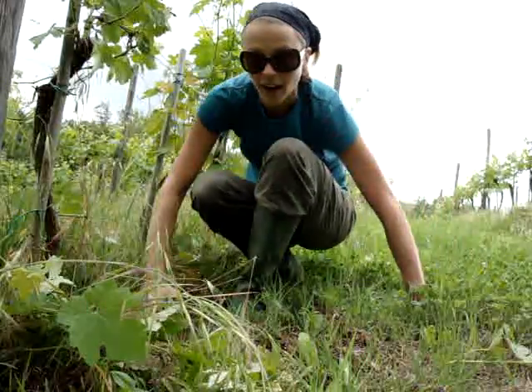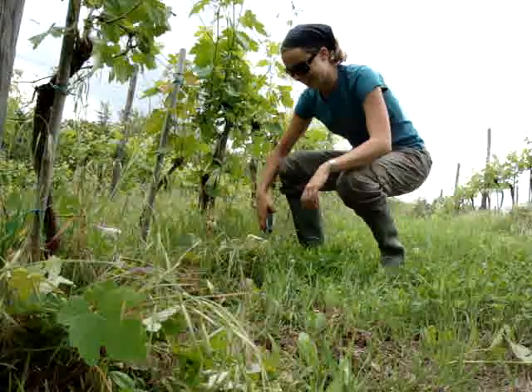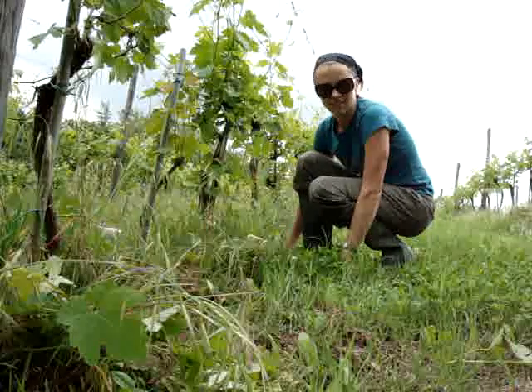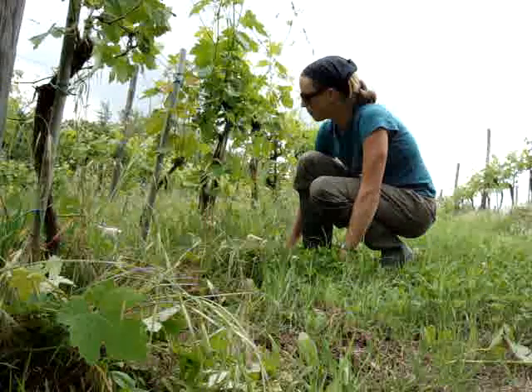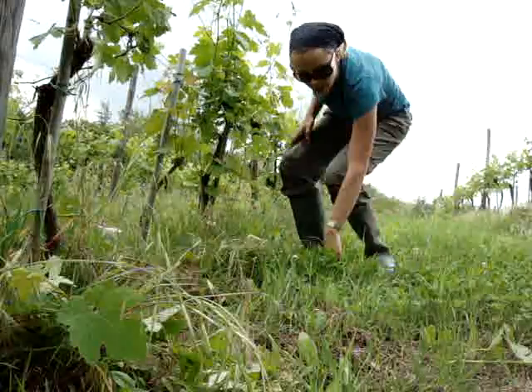It's this movement right here. My knees are definitely feeling it, my back is feeling it, but it's so cool to work with the vines. Let me show you what we've done already.